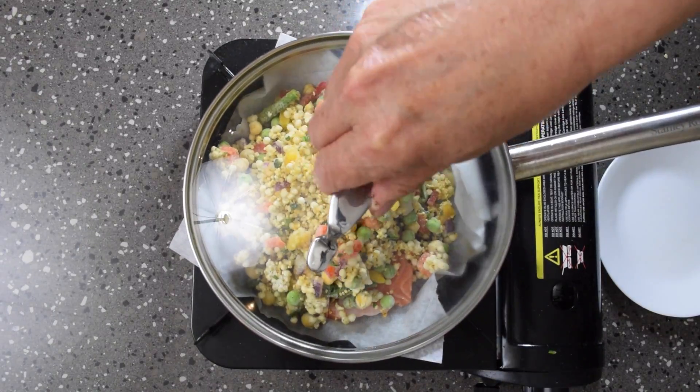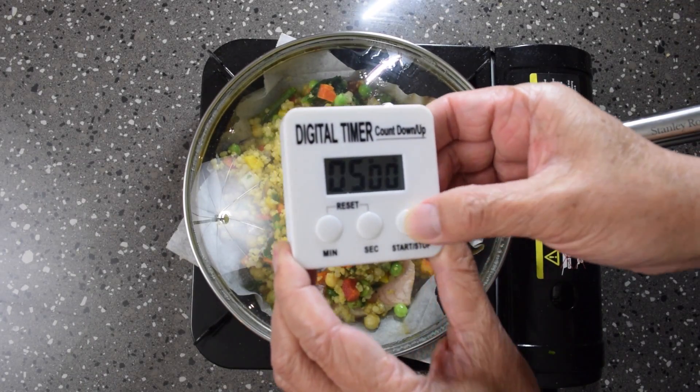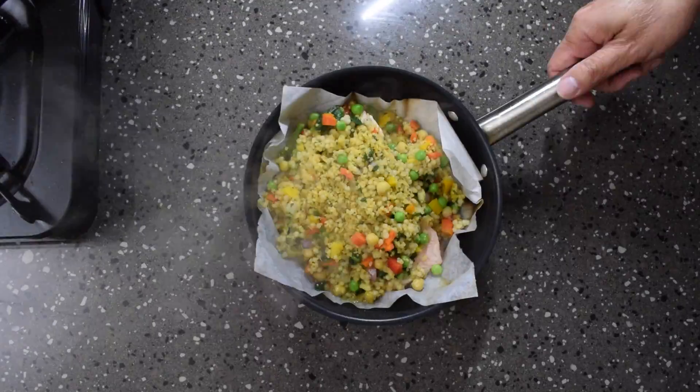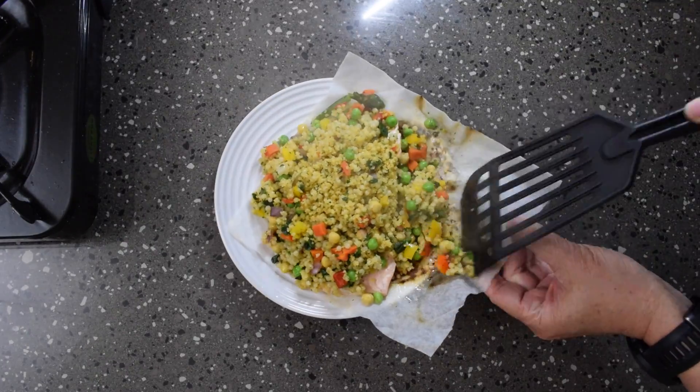I grabbed a piece of salmon, some frozen pearl barley couscous, heated up a frying pan, added the salmon and pearl barley couscous, put on the lid, set the timer for five minutes, turned the heat off and then let it rest. I then served it up and had a fantastic little meal for one.